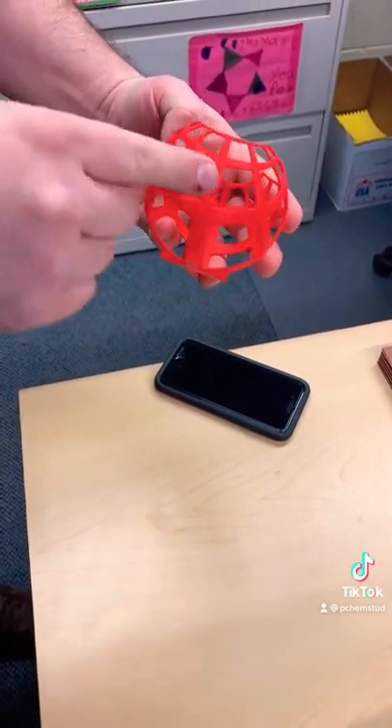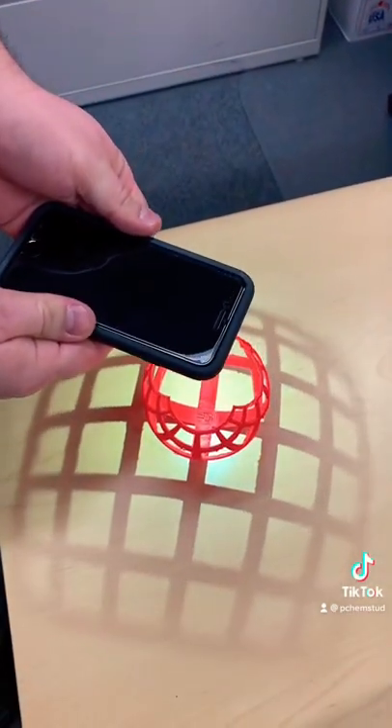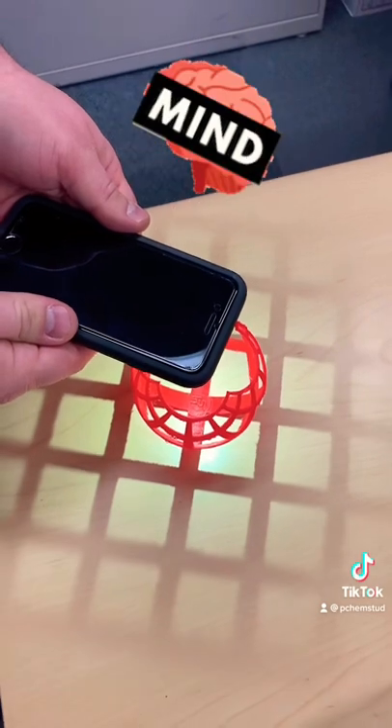And you can see here it looks all wacky and curvy. But if you get that light right in the right spot, you get the Cartesian coordinates. And so it's the issue that we have when we try to map a globe onto a flat map.